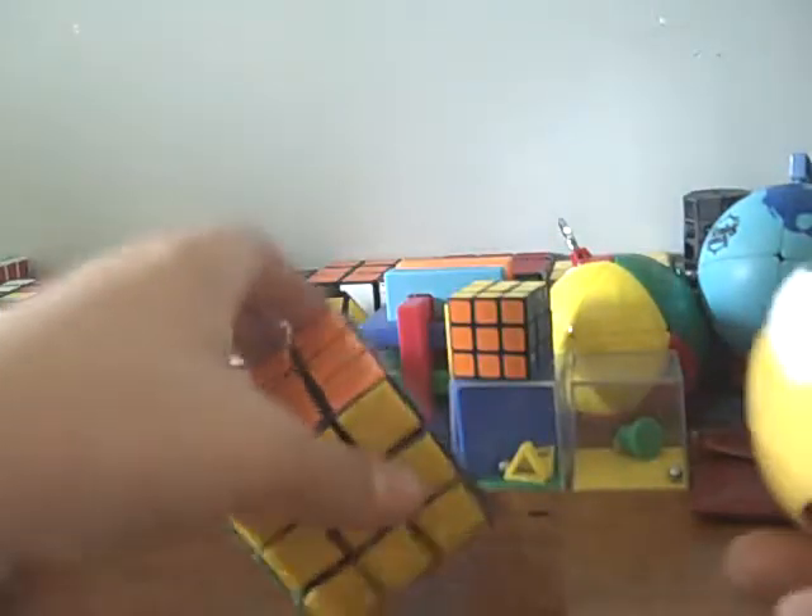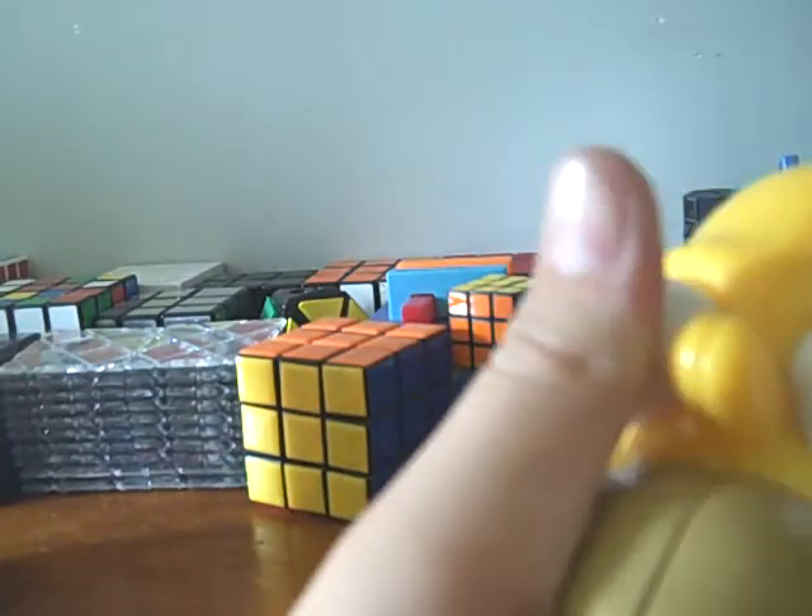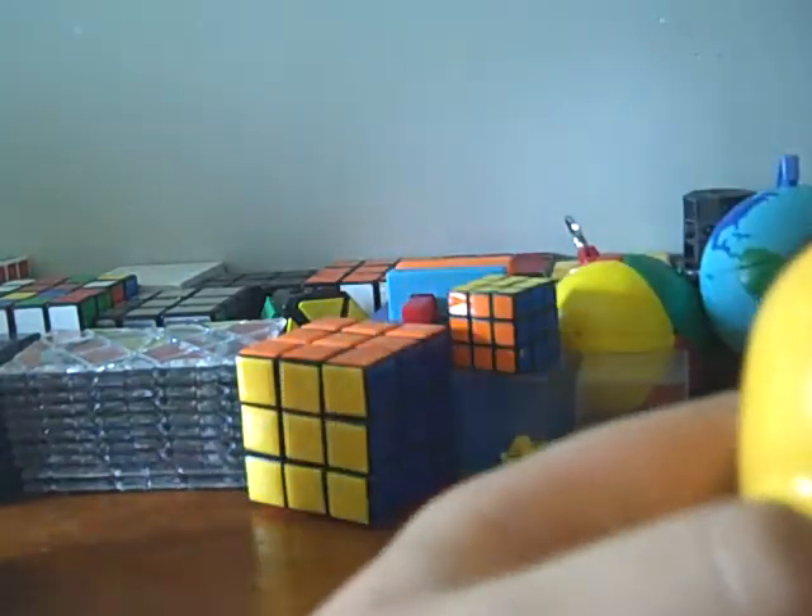The weight — it weighs more than your average 3x3. It weighs about as much as a Rubik's World, if you have one.